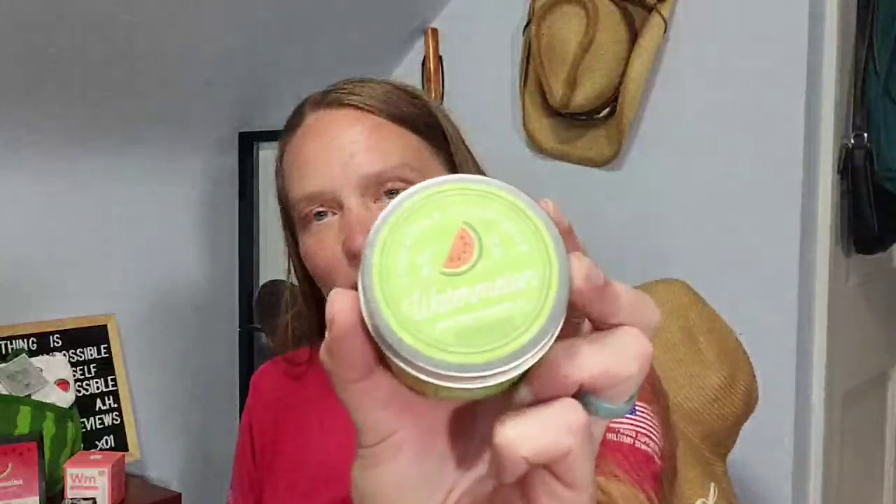The watermelon — well, the Hubba Bubba back in — I am now dating myself — in the 80s and 90s. It smells exactly like that. Oh my gosh, that brings me back to elementary and middle school and playing softball with my Hubba Bubba bubble gum and blowing bubbles. This is a 2.6 ounce candle.